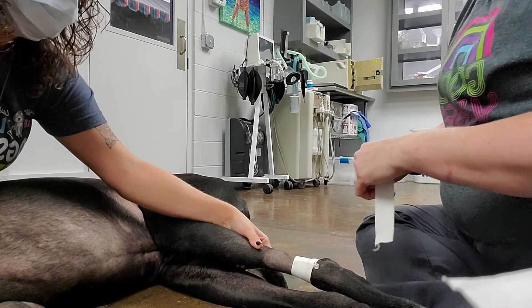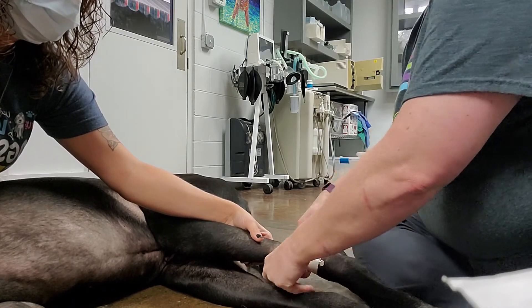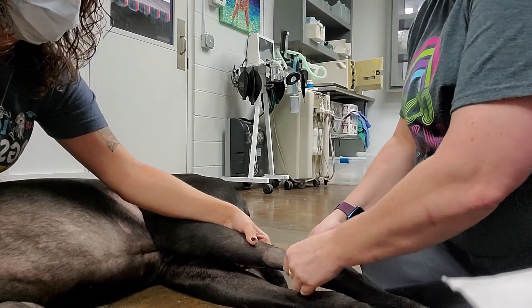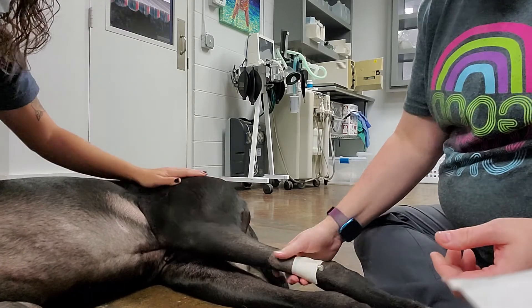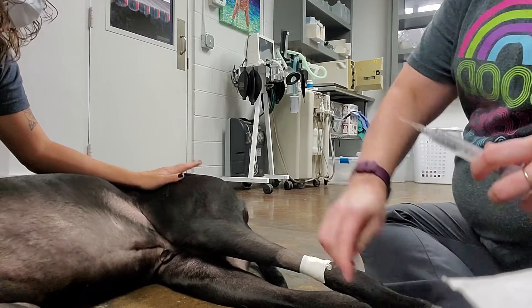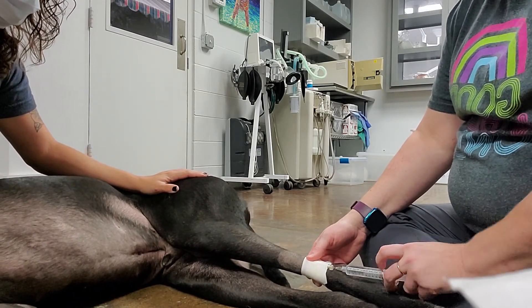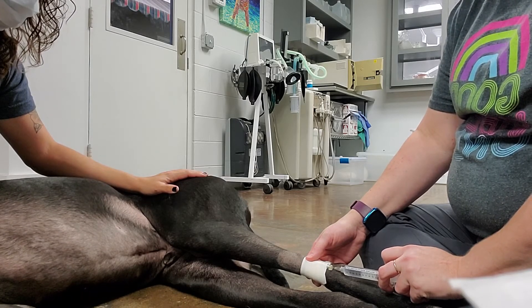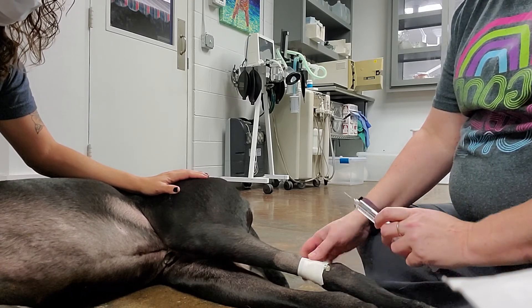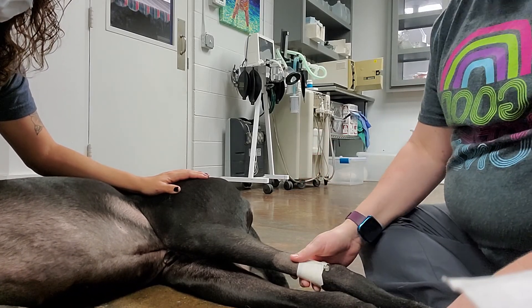And then I'm going to go halfway above that first piece of tape with another piece of tape to make sure that it doesn't come out. And then I'm going to go one more time. And it is secure. We're going to flush it to make sure it's patent. And then we will document this in his chart.